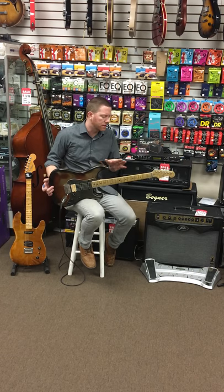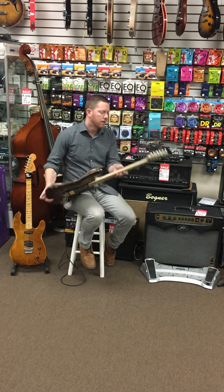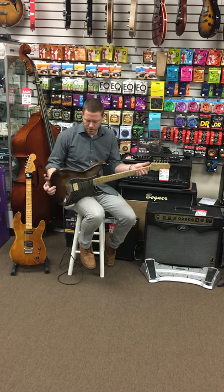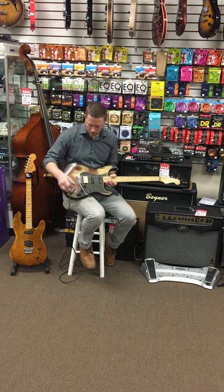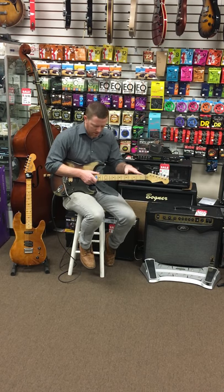It's got an oil finished distressed finish on the neck, locking Hipshot tuners with open gears, a Hipshot tremolo bridge in a six-screw traditional style, and a graphite nut.